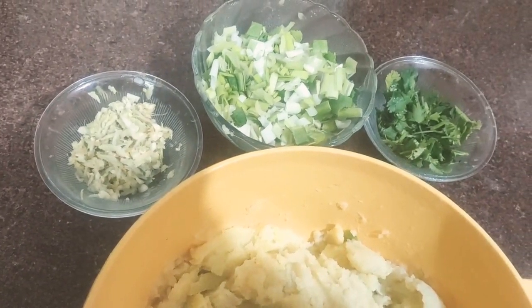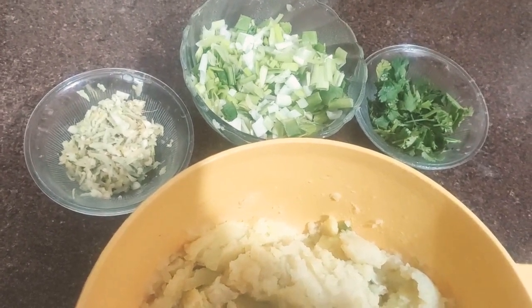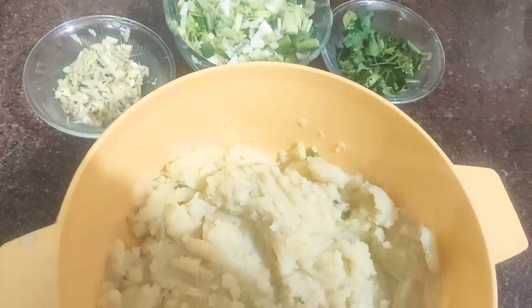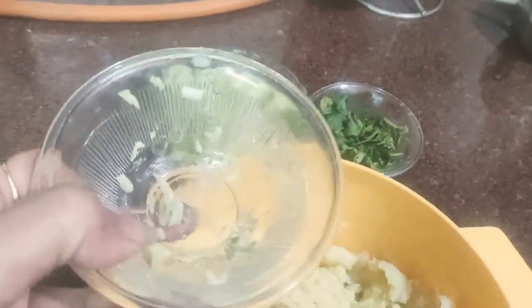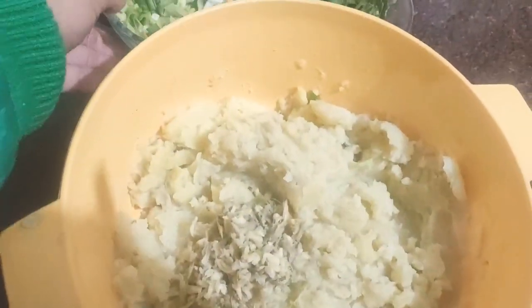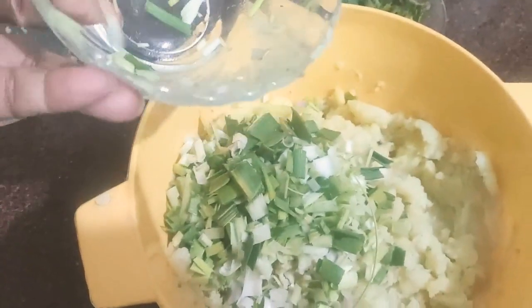We have green onion and dhania. Now let's add some onions. Now let's add some green onions. Now let's mix in the garlic ginger mixture. We have 4 green onions.